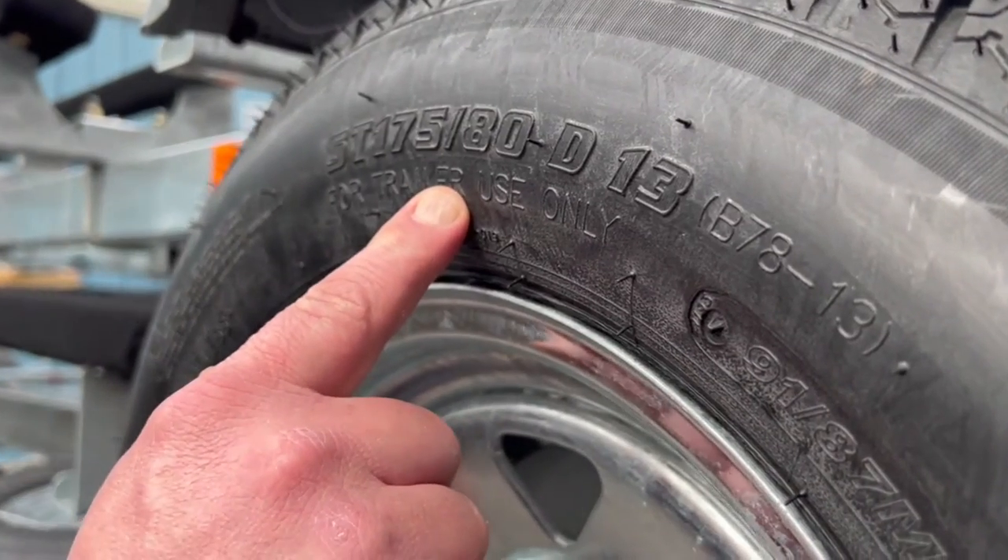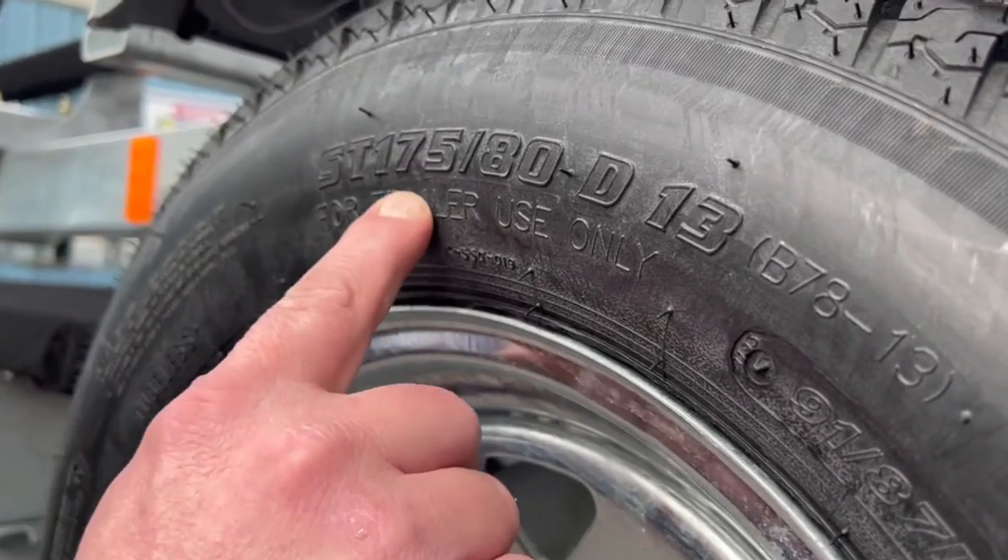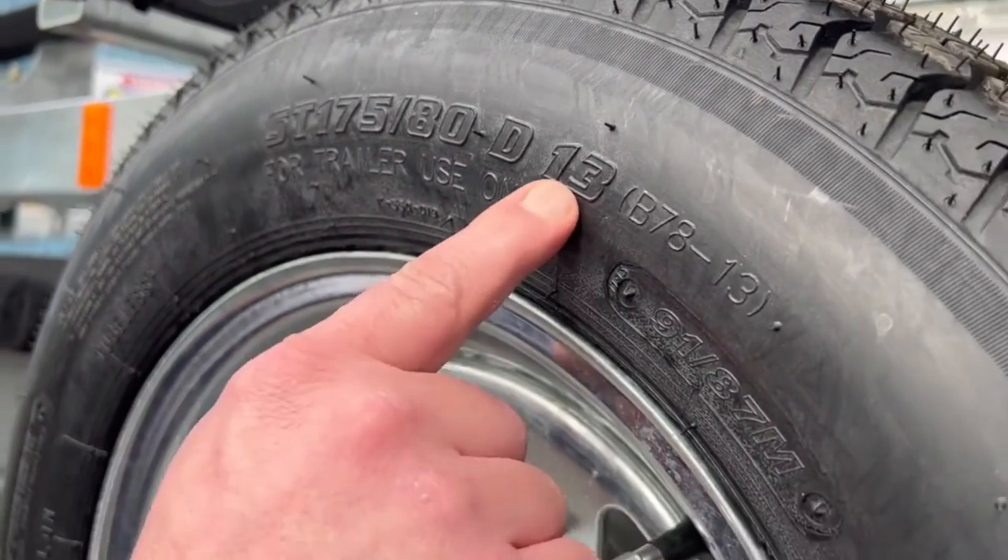Also, right here is the tire size. As you can see, this is an ST 175/80, and the rim size is a 13.